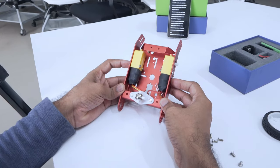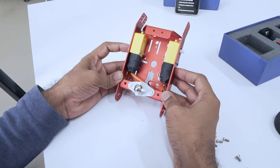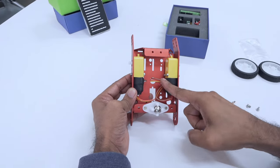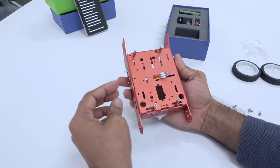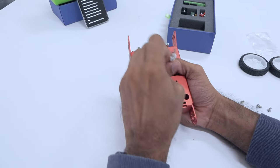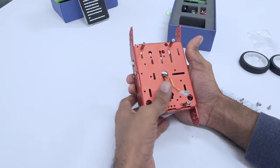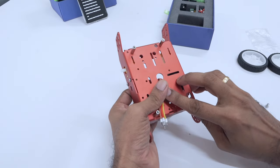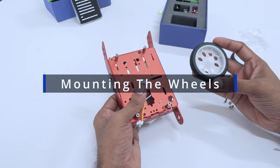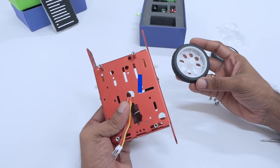This is how the assembled piece should look right now. By pulling the wires out, you will now have a chassis with the motors perfectly placed. Our next step is fun and easy — we are now going to mount the wheels.